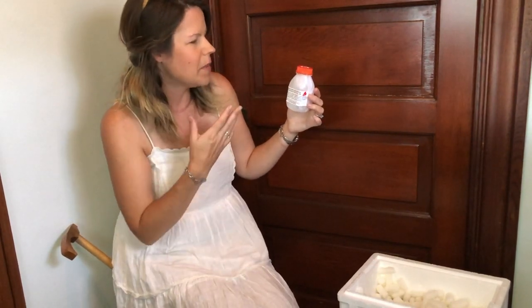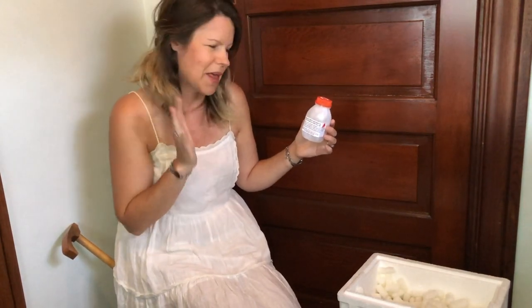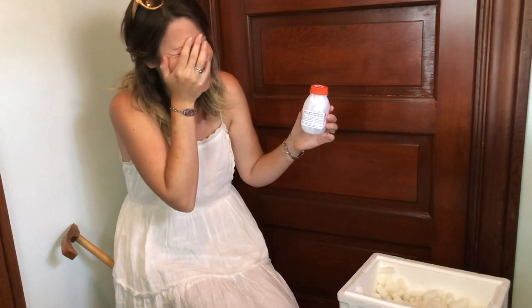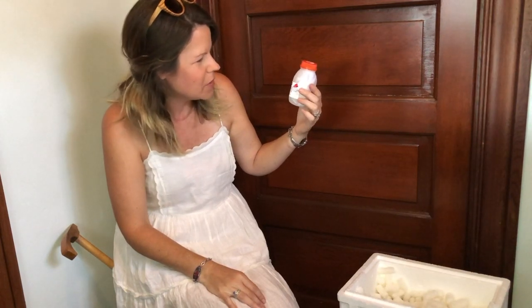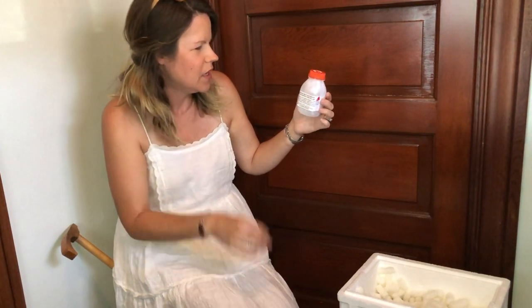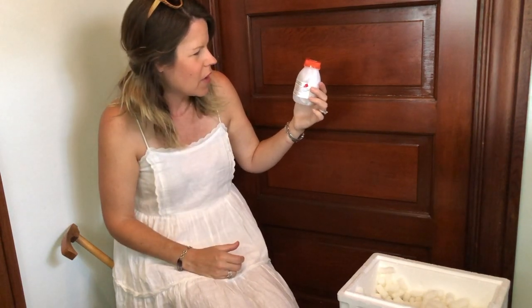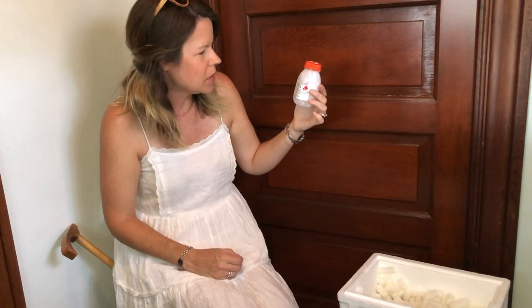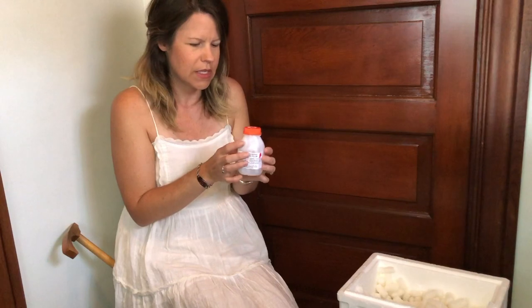Open container. I keep thinking, oh there's bugs on it — it's like, no, there are bugs in it, it's supposed to be that way. Open container, shake beetles onto foliage close to spider mite infestations. Place container upright among plants to release remaining adult beetles. All right, so now we know what we're dealing with.